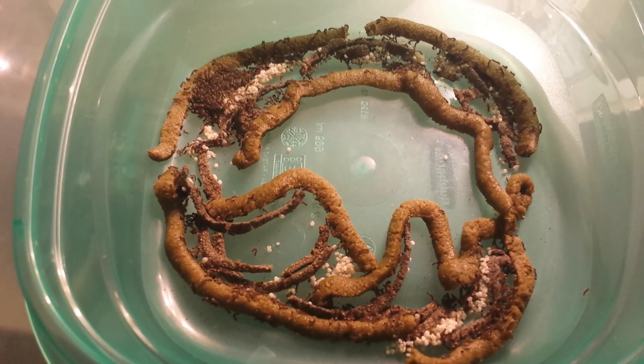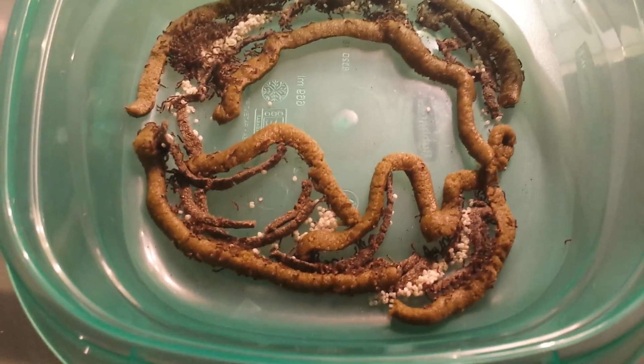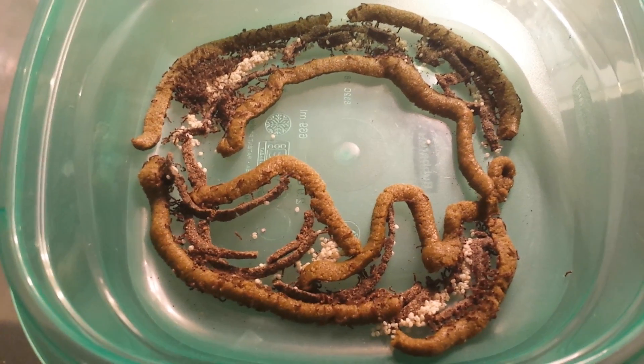What I want to do is get 100,000 worms a month, so I need to save some eggs and get about 300,000 eggs for next time. That will put me at 1.3 million worms a year.